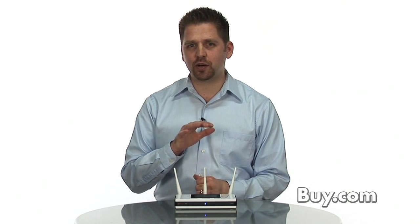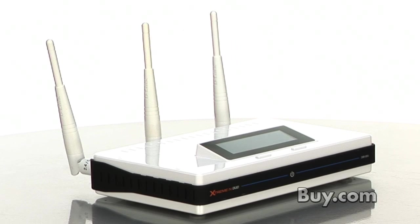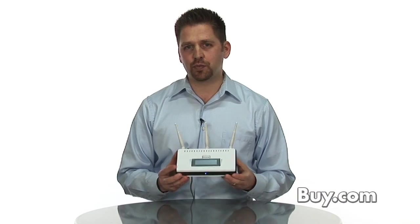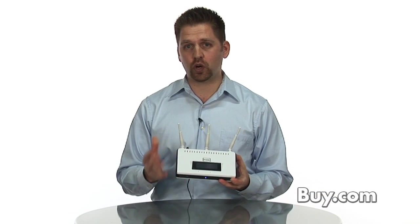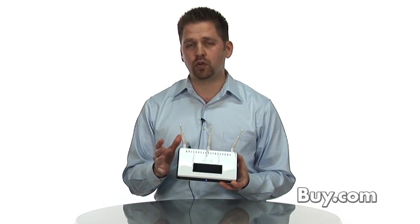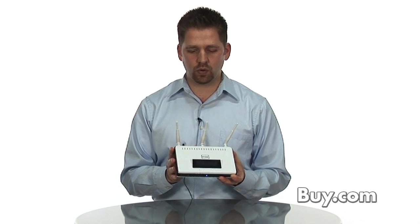Hi, Dan from D-Link, and I'm here today to talk about our Xtreme N-Duo Gigabit Router. The Xtreme N-Duo, which is our DIR855, is a powerful all-in-one device if you're looking to create or upgrade your home network or your small business network with a powerful wired and Wi-Fi network.